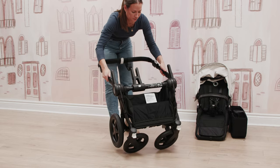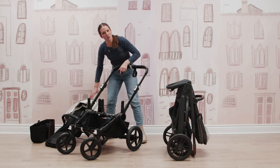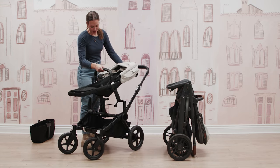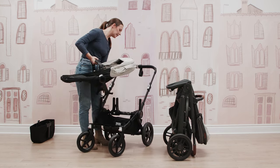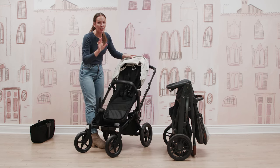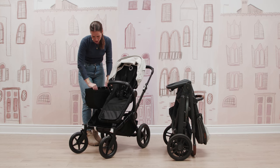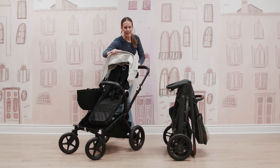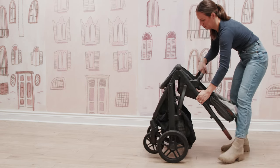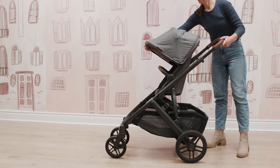A nice feature on both the Donkey and Vista is that your toddler seats can either face the world or face the parents. The overall setup to unfold both strollers is super simple. With the Vista, it's more of a one-step motion — just open the latch on the side, pull up on your handlebar, and you're ready to rock.